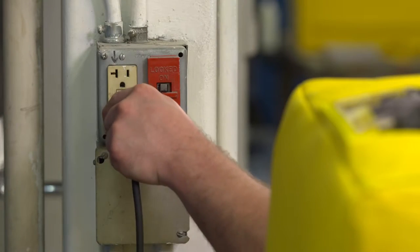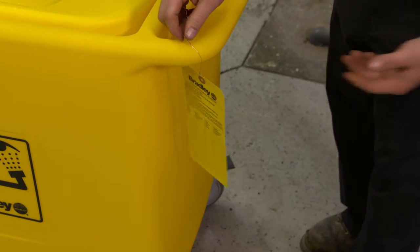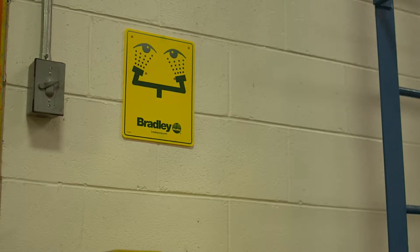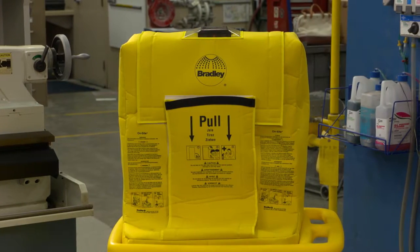You are now ready to plug the unit in. To document weekly inspections per the ANSI standard, attach the inspection tag and hang the safety sign in a visible spot near the unit using the hook and loop fasteners provided. The eyewash is now ready for use.